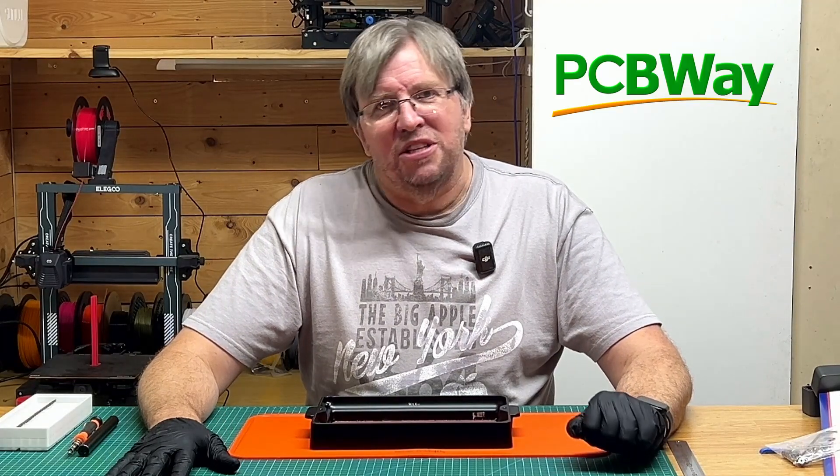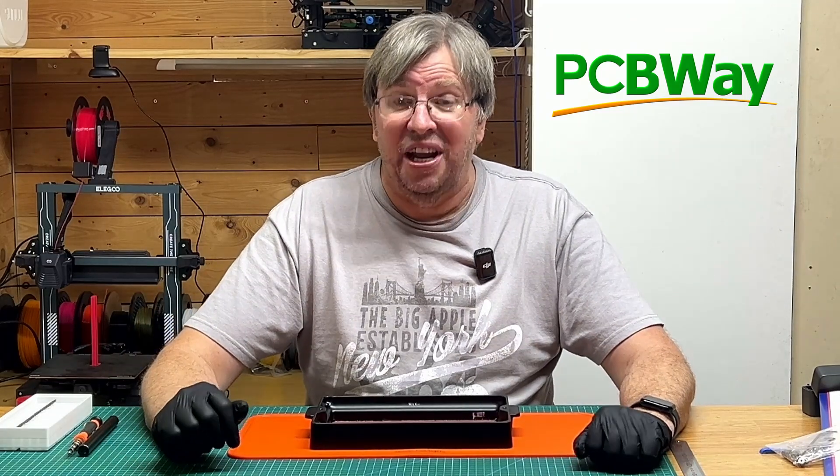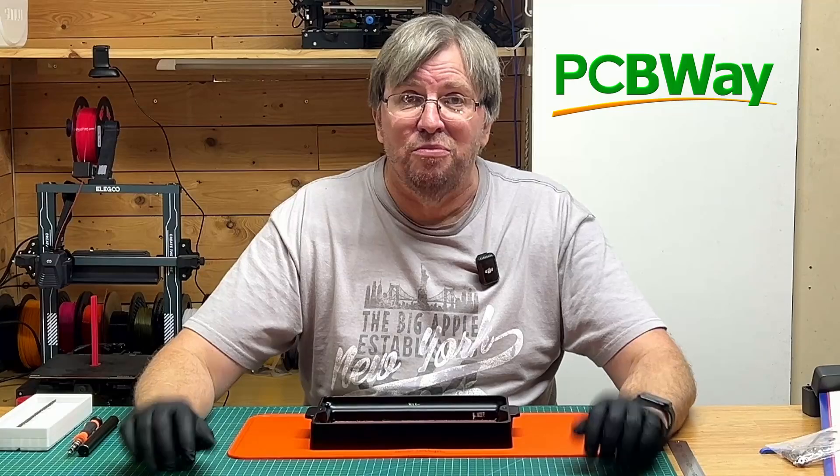Today's video is sponsored by PCBWay. Thank you to PCBWay for sponsoring and supporting this channel, helping me to grow and to do more with this channel.